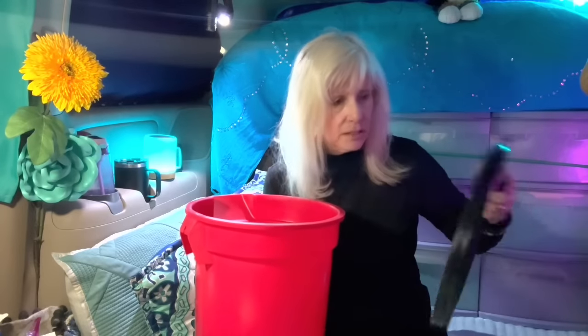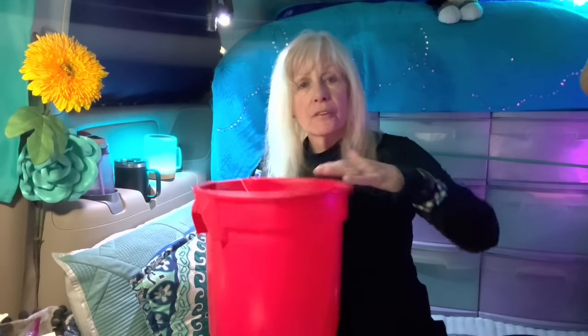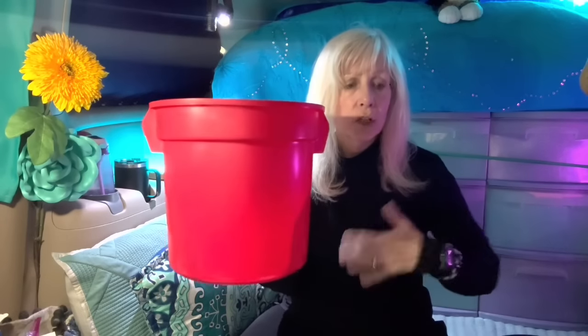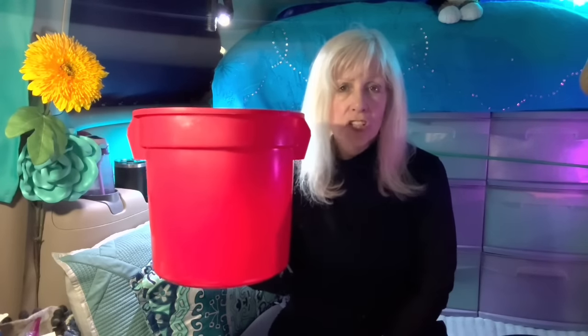The luggable loo fits right on top of the five gallon bucket — you pull out the lid and it really does keep most of the odor inside, so you can use it over and over without dumping your bag every day. But here's the issue in a minivan or SUV: they're just too big. I dump my bag every single morning — I'm in the city and I dump it every single morning.